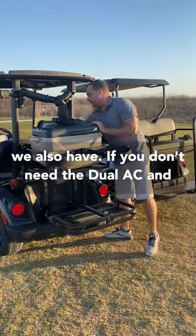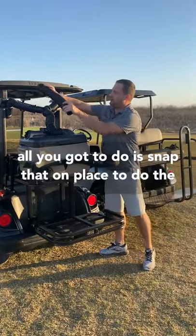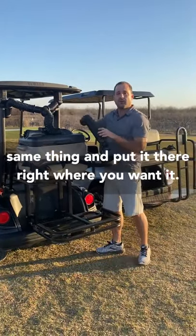If you don't need the dual AC and it's just you, we also have the extension kit. All you've got to do is snap that in place and put it right where you want it.